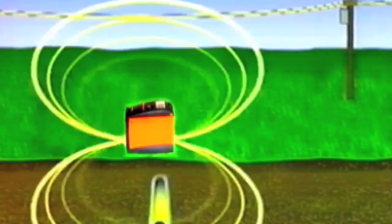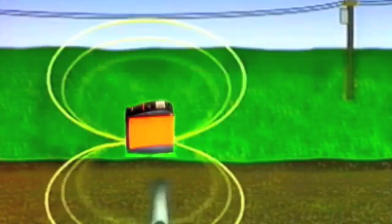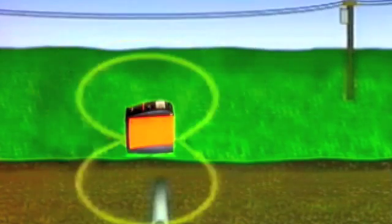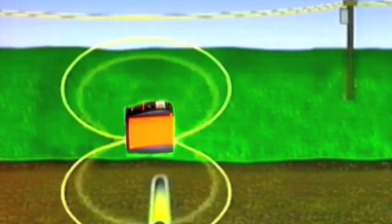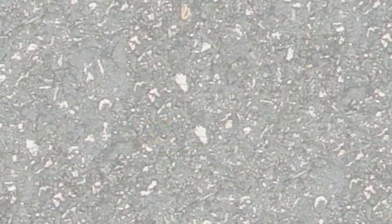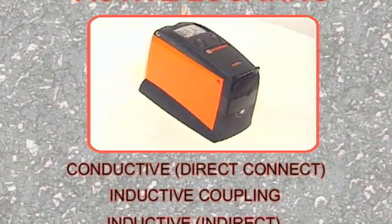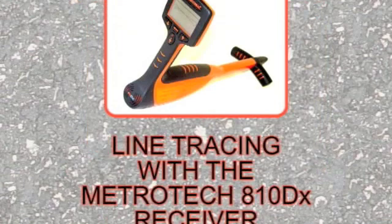When you are locating in the inductive mode, remember that it is very easy to interpret signals induced onto other conductors, especially overhead power lines, as coming from your target conductor. After having set up the transmitter in the locating mode best suited for your job, you are ready to trace the line with the Metrotek 810DX receiver.